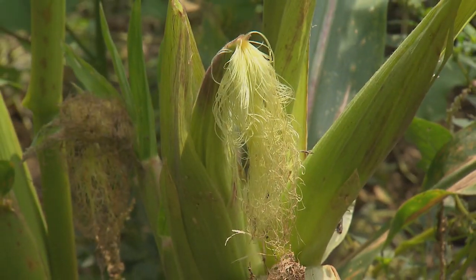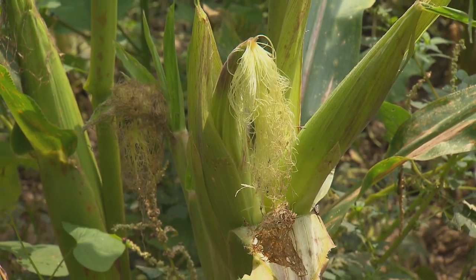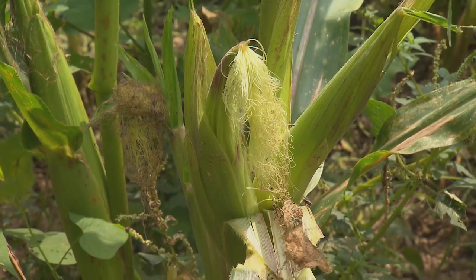Sweet corn is always grown in a patch so that it pollinates better. It doesn't make full ears if it's grown in single rows.